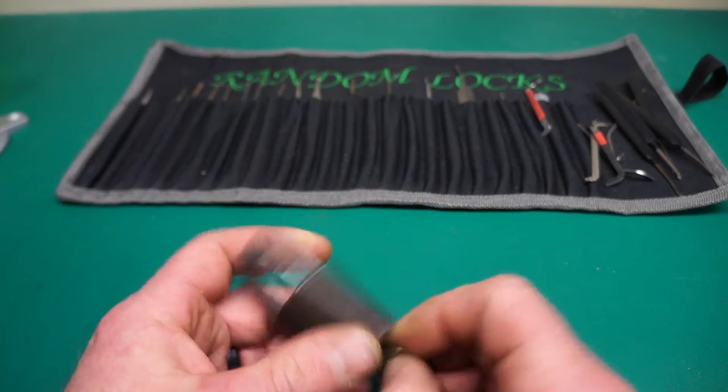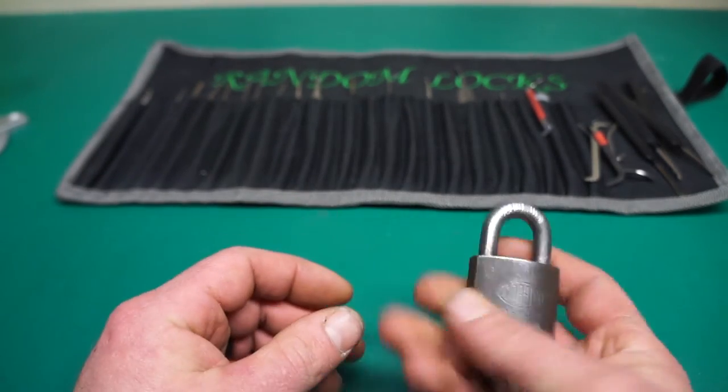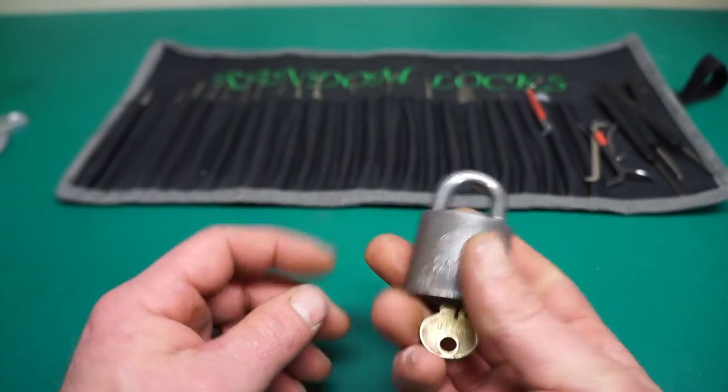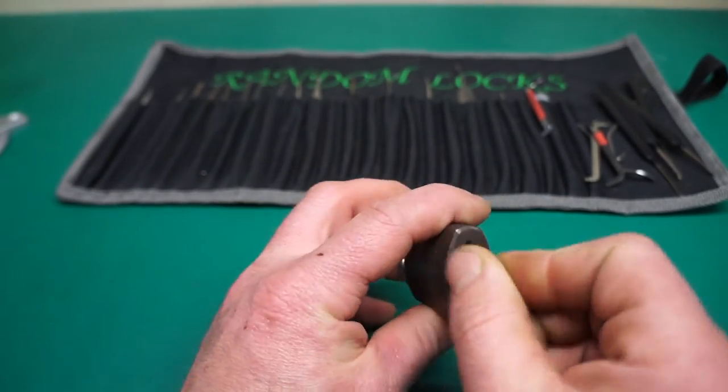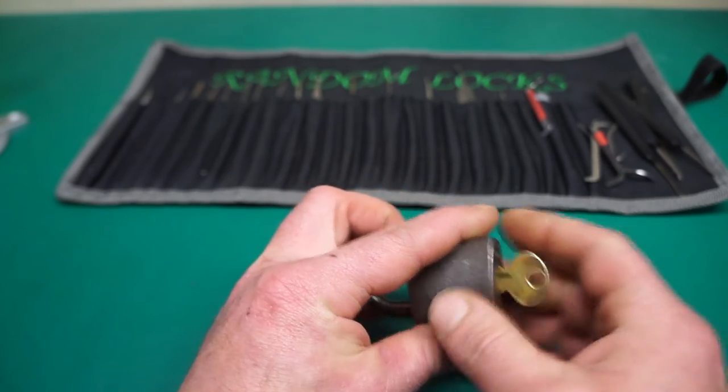I believe they amalgamated with Corbin Ruswin and then got bought out by somebody else again. Either way, this thing's pretty old — I'm guessing probably 1950s. It almost looks like a small format interchangeable core, though I don't think it is.